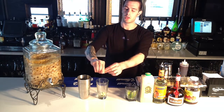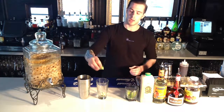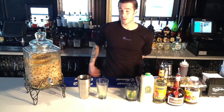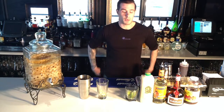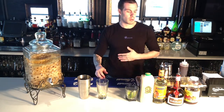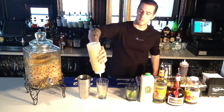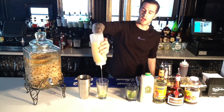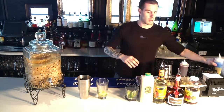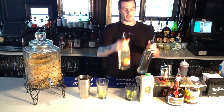A margarita is traditionally tequila, lime juice, triple sec, and a little sour mix. Sour mix is a mix of simple syrup and lime juice — we're going to make our own sour mix. In this particular case, we're going to use our frozen lime juice, about a full ounce. Then triple sec and simple syrup — we're going to use a half ounce of each.